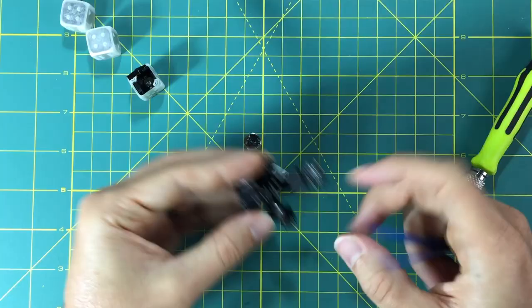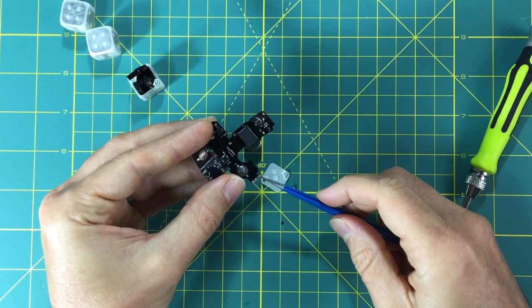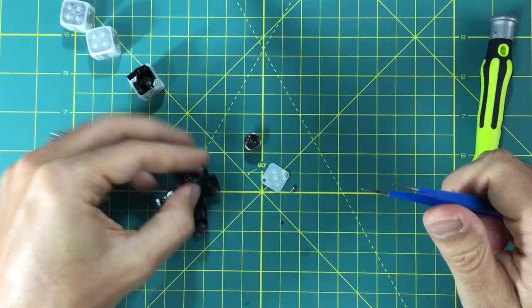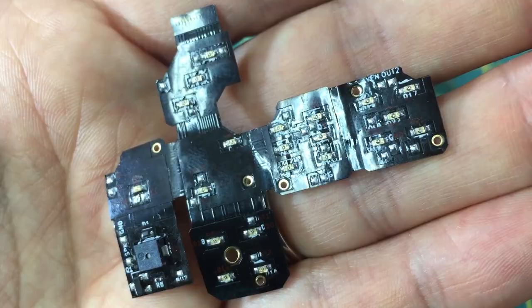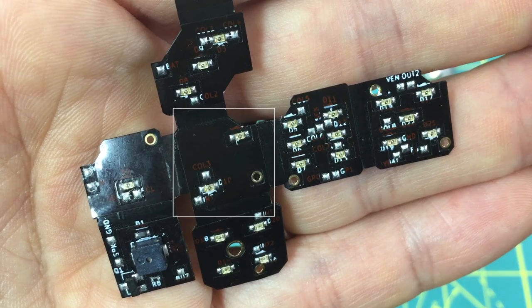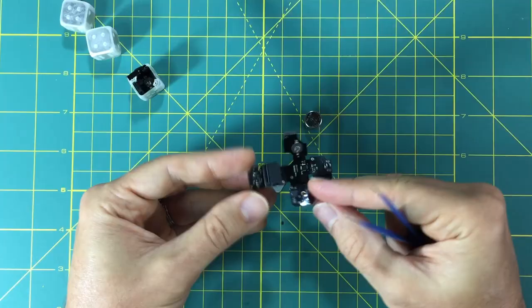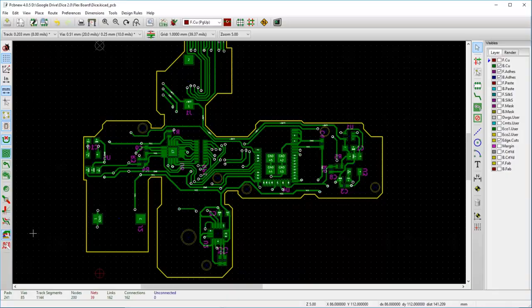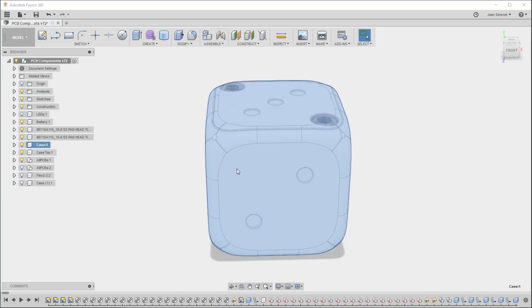As far as programming, the chip actually supports over-the-air programming, so in the future I won't even have to open them, but I haven't implemented that yet in the firmware — so for now I just have to open them when I want to reprogram. If I look at the other side, you can see all the LEDs and all the faces: the number five face, number six, four, two, three, one. This was designed in KiCad, sort of at the same time as I designed the case, which I did in Fusion 360.